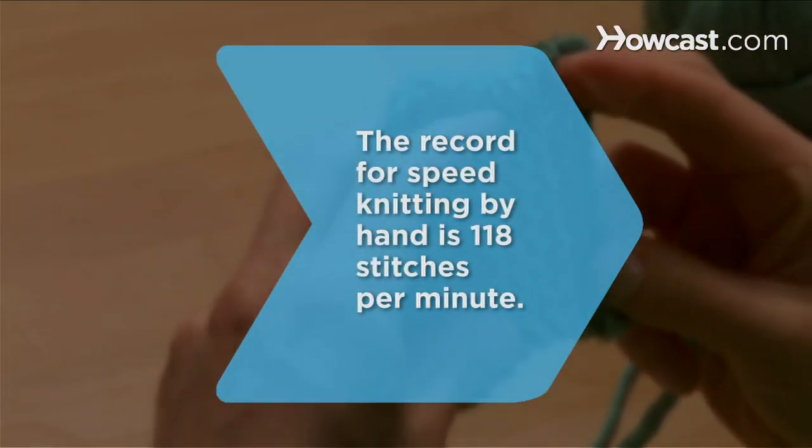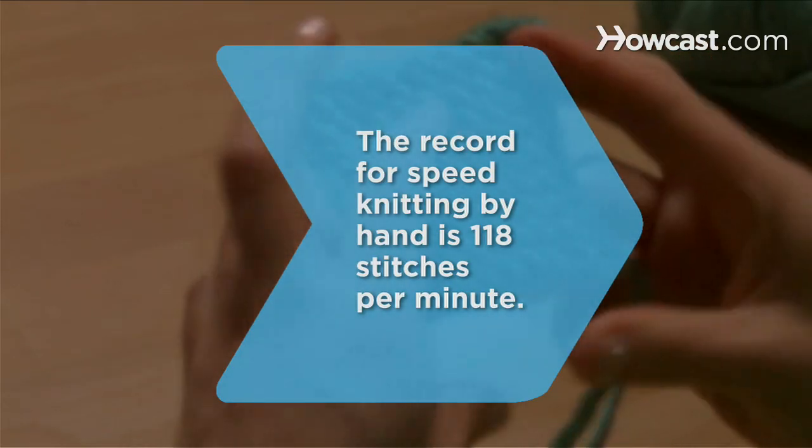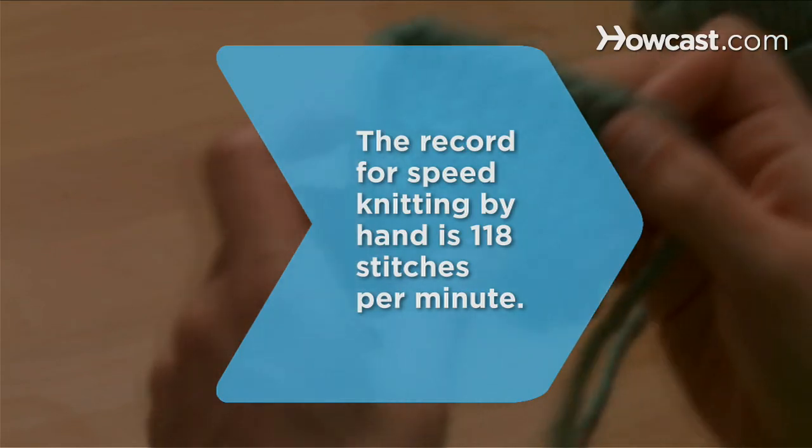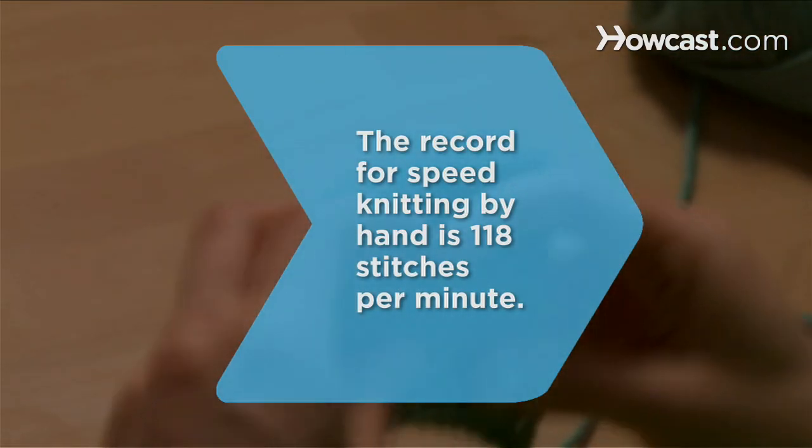Did you know? The world record for speed knitting by hand is 118 stitches per minute. A home knitting machine averages 600 to 1,200 stitches per minute.